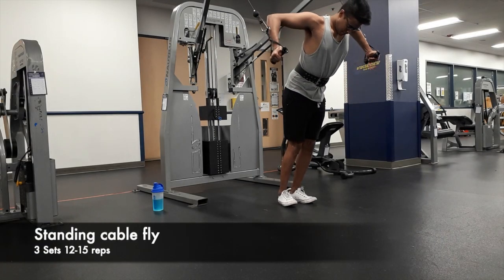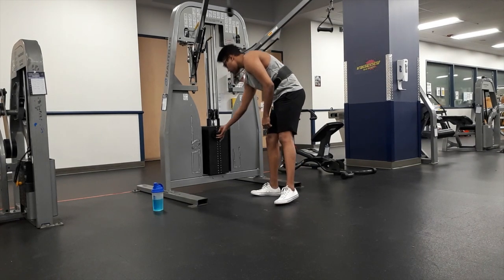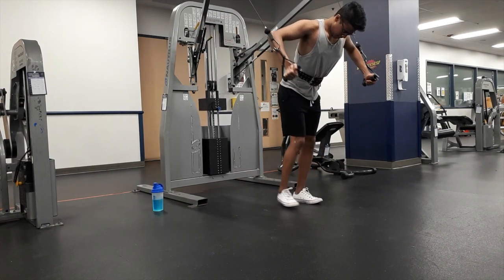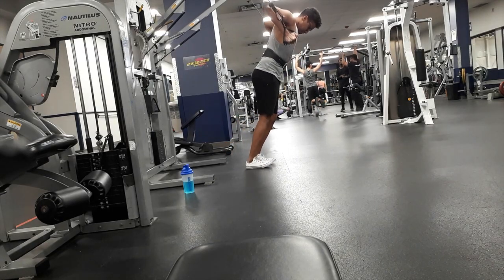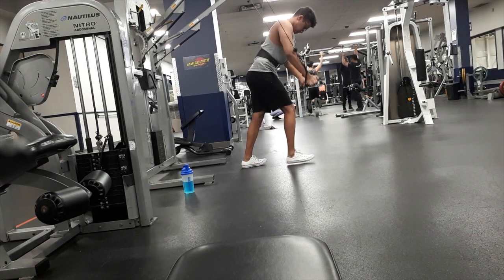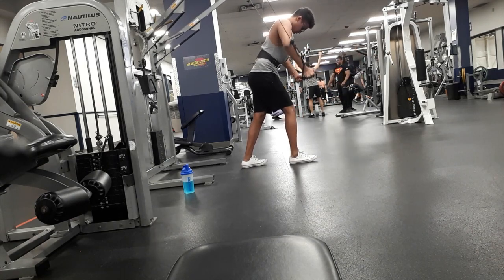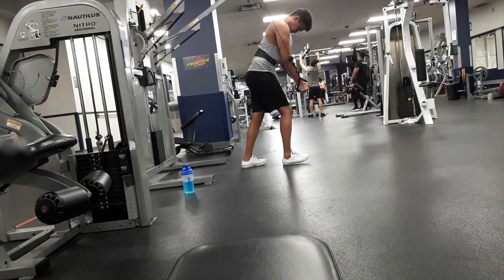My next exercise is a cable fly where I'm targeting my lower chest. I'm going heavy on my first set here since I already warmed up my chest. It takes a lot of energy to go heavy, so I had to drop the weight to complete my set and finish the 15 reps, keeping my feet on the ground to stay stable.